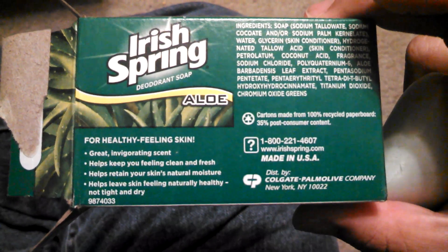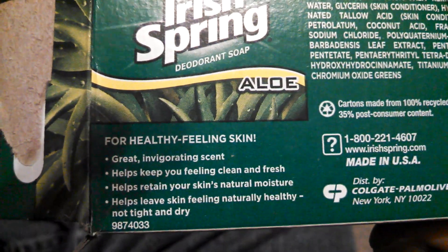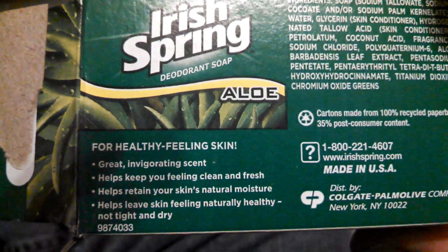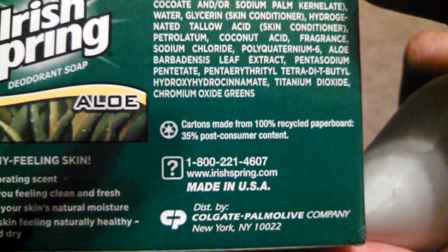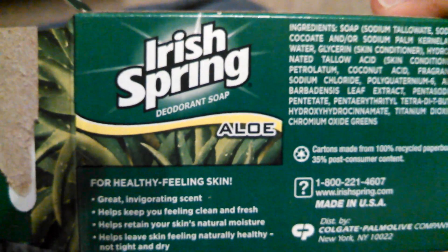Helps retain your skin's natural moisture. I didn't know my skin was moist. Helps leave skin feeling naturally healthy, not tight and dry. Made in the USA, even though it's Irish Spring. I'm not really sure how that works. Sounds like false advertisement to me.